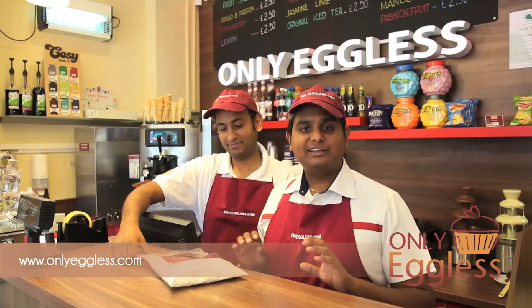You can enjoy our Only Eggless cake anywhere in the world. You can ship it anywhere you'd like — whether you live in America, you live in India, it doesn't matter where you are in the world, we'll get it to you.